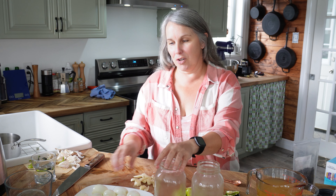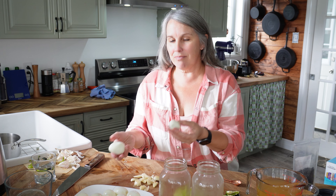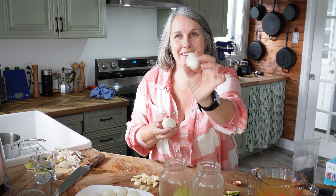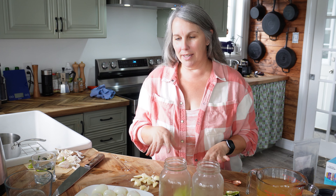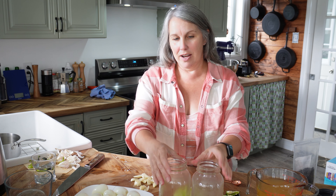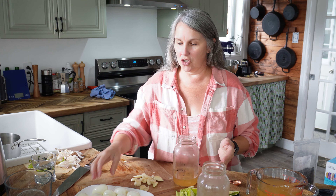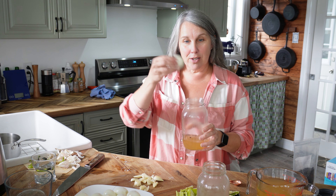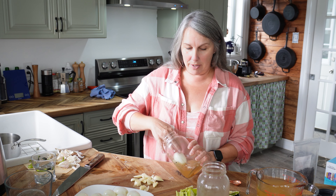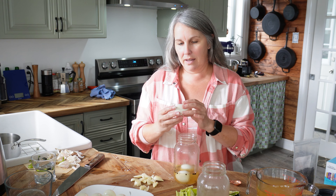How many eggs fit in each jar really depends on the size of your eggs. We have all different sizes, so I'm thinking about 10 per jar. If you're using a consistent small-to-medium size egg, you'll probably get a dozen eggs in each jar. I'm just going to pack a few eggs in the bottom.